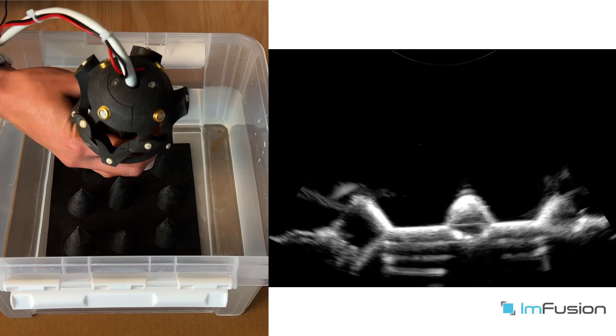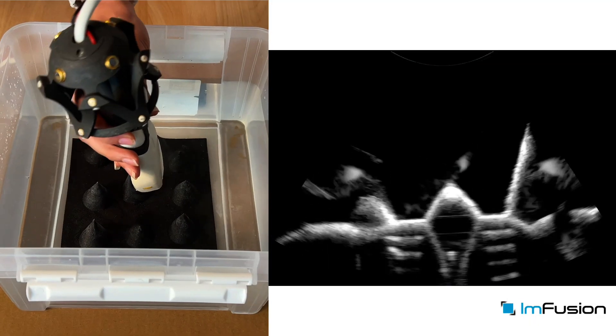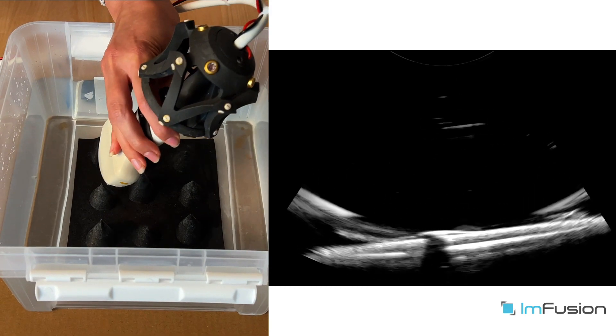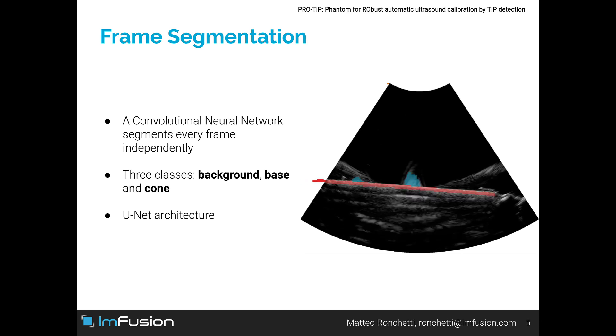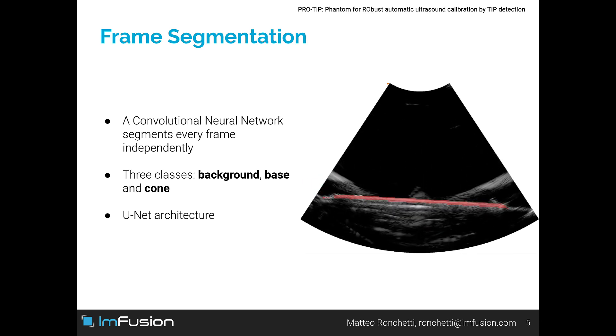The first step of our calibration method requires the user to acquire two sweeps with orthogonal motion, as shown in the video. We segment every frame of the sweeps using a convolutional neural network, distinguishing between background, the base of the phantom, and the cones.